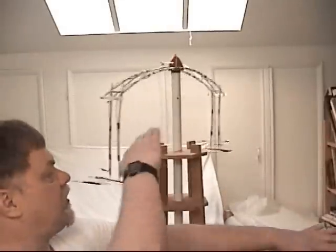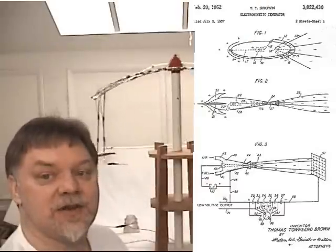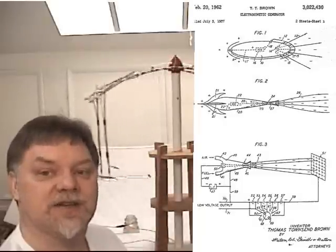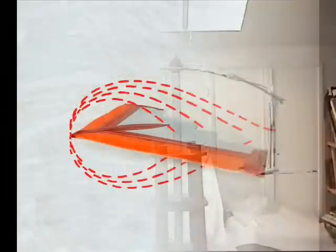Over the years, drag reduction has been a sort of holy grail for aeronautical engineers. You don't have to be a rocket scientist to appreciate how electrokinetically generated thrust pulled over and around a wing would have real potential to increase aerodynamic efficiency. The real question is: with T. Townsend Brown's designs for Project Winter Haven now decades old, are there any examples of this technology being applied on existing aircraft designs?